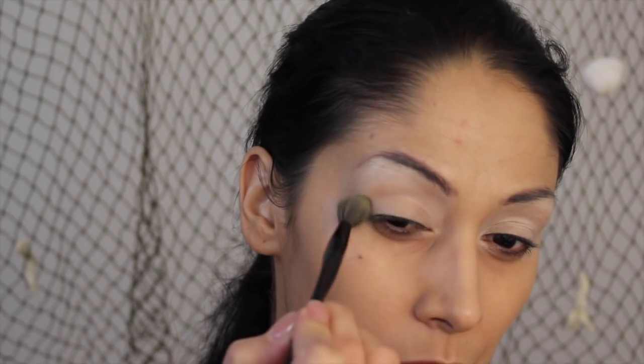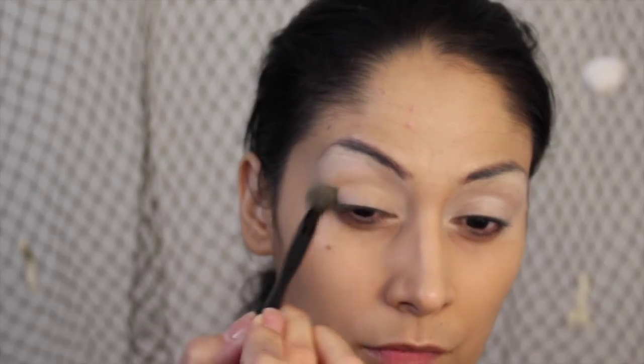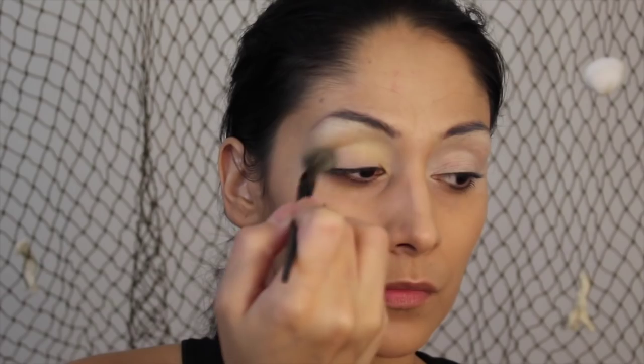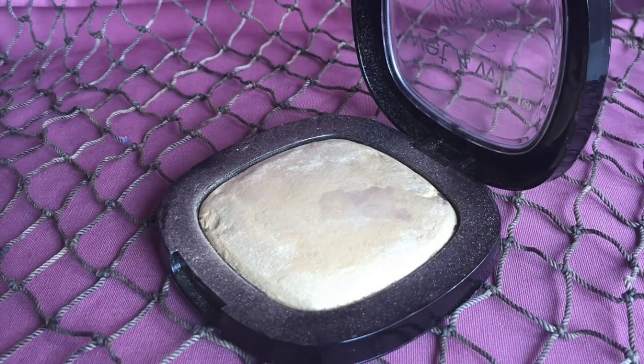Next I'm taking this BH Cosmetics palette and I'm taking this yellow color and just blending it into the crease. I will build this up — I probably went over it about three or four times to intensify the yellow.